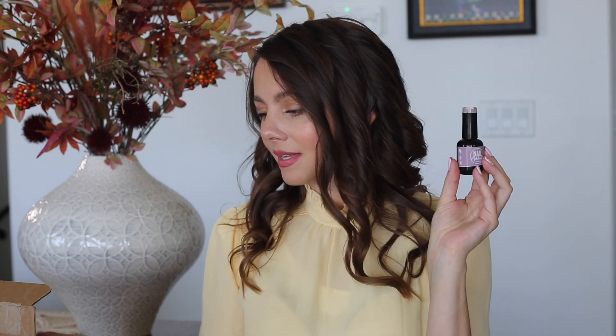This color is Baby Rose and it's on my fingers. I'm excited to do a little design with this color. The next color I chose is Sandman — it's really pretty.